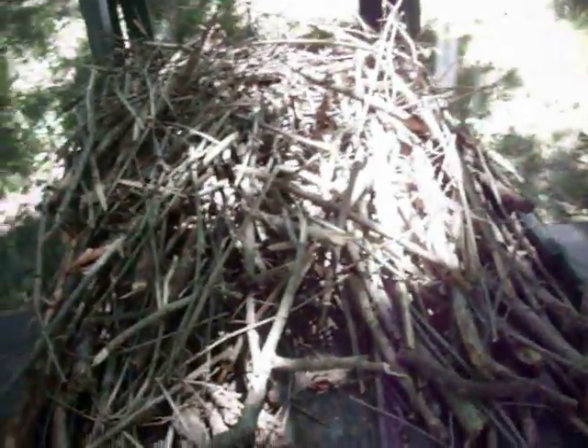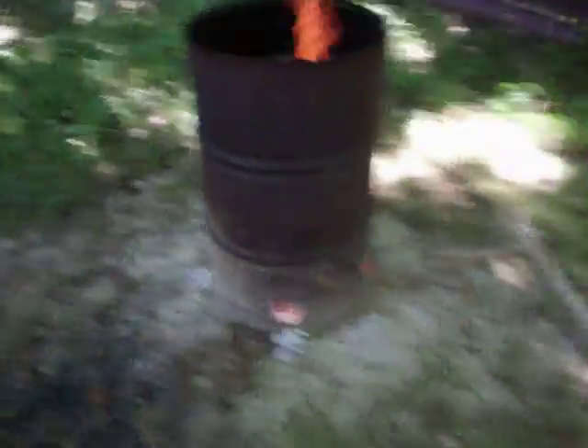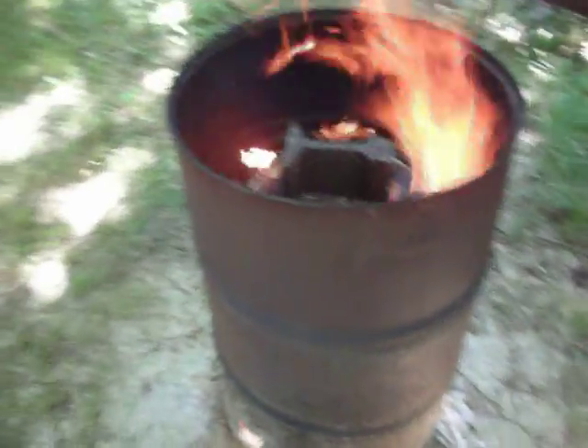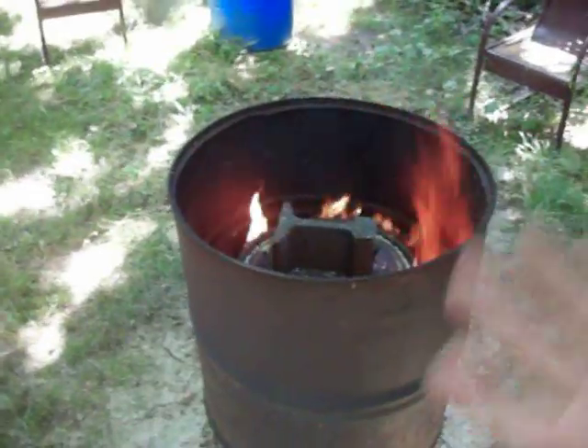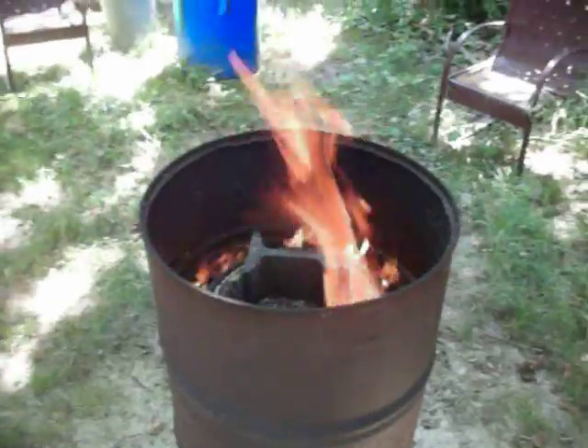Basically what I do is I go around the property and get brush that's fallen and bust it up into little pieces — otherwise it's going to sit on the ground. Basically that's the fuel, which I'll dump in the sides right there, and that's what burns and keeps that temperature up. What it does is it gets the temperature of the wood on the inside — it's like baking it. It gets it so hot that it drives everything off except the carbon basically, and turns it into charcoal.